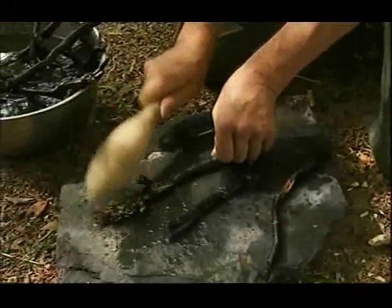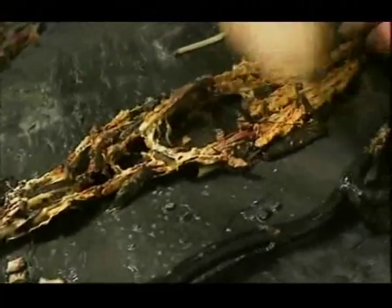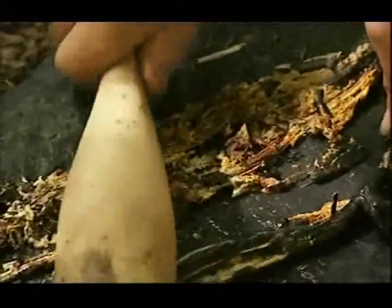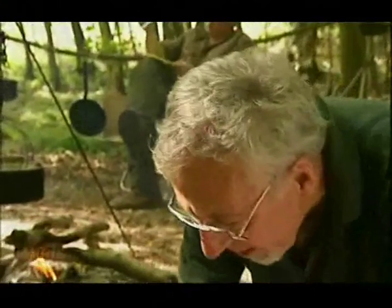Immediately you can see white flesh, but some of it's a bit brown, which means it's a bit old. They say you get this mushy, glutinous stuff coming out — and it is glutinous, it's slimy. We haven't got a mass of white stuff being liberated, so let's try a little bit more.